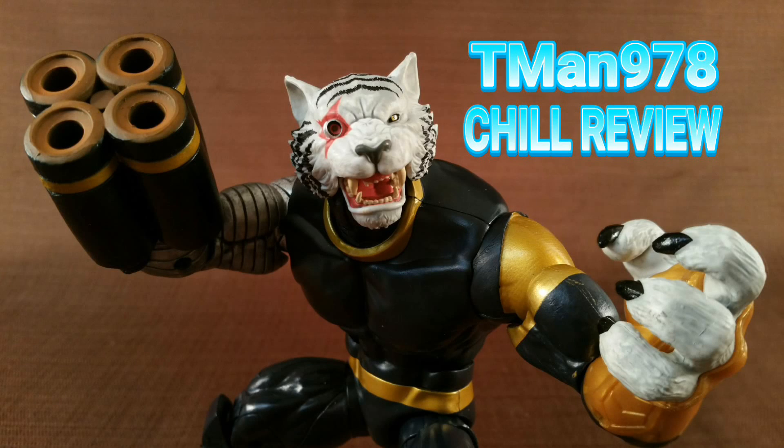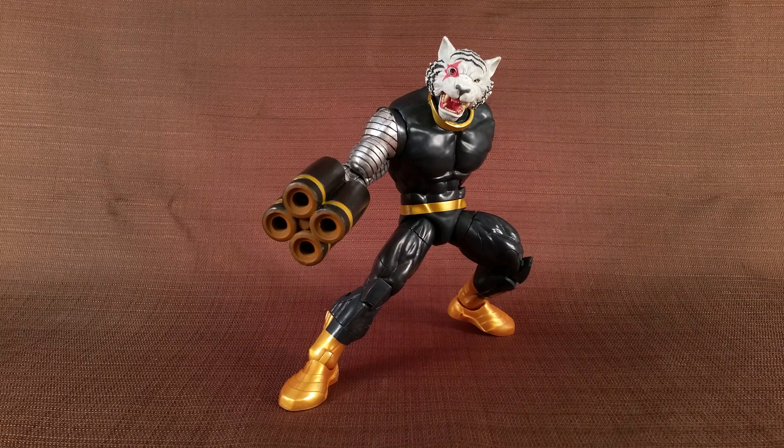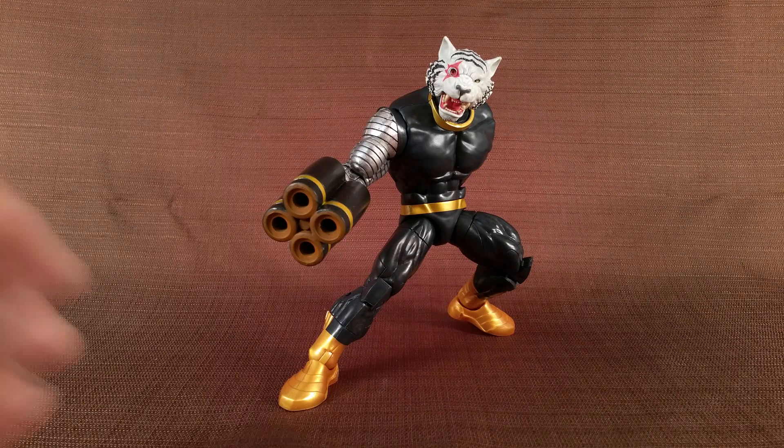T-Man 978 Chill Review. Hello everyone, right now I'm reviewing the Marvel Legends series Guardians of the Galaxy Volume 2 wave Titus Build-A-Figure. Here he is.